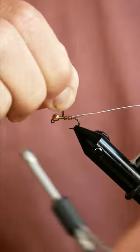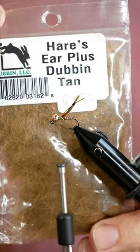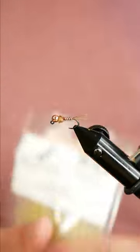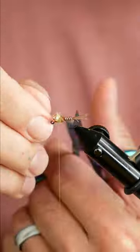I wrap that pheasant tail up to maybe one bead behind the bead and spin that wire through the body. Now I'm grabbing some Hare's Ear Plus dubbing in tan and I'll form a little ball of dubbing behind the bead. Fold those pheasant tails over, and now I'm finishing it with some Disco Dub in Pale Morning Dun.